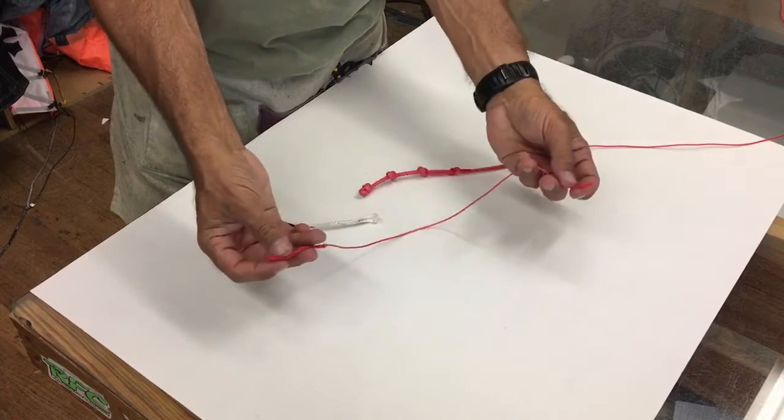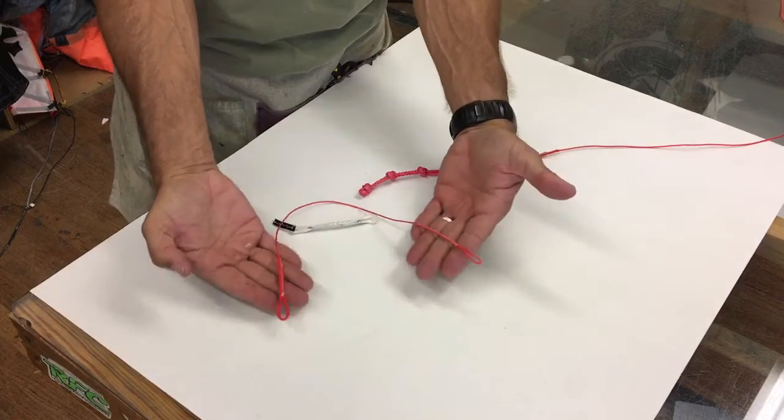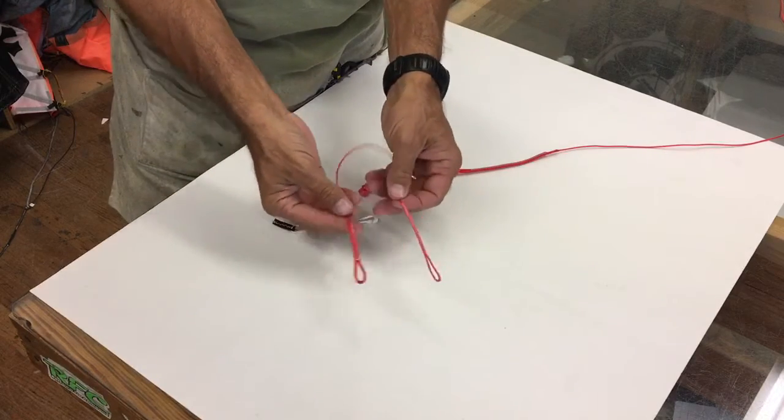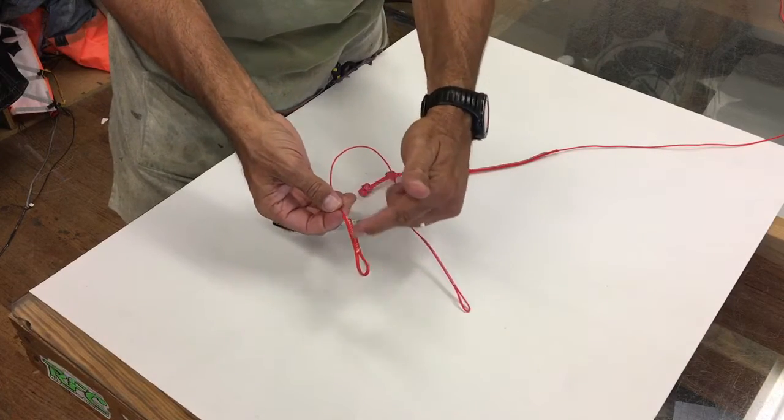Jeff Howard here at PKS and we want to talk about our PKS extension lines. This is a mini extension line that I made showing how the ends will be done. This is definitely much bigger on the actual one, but this is a mini.